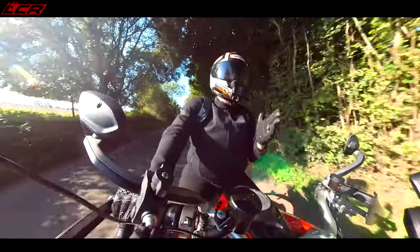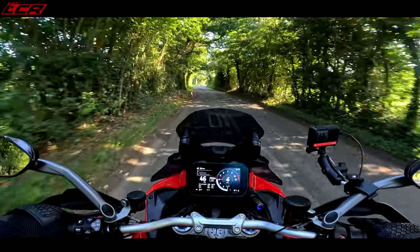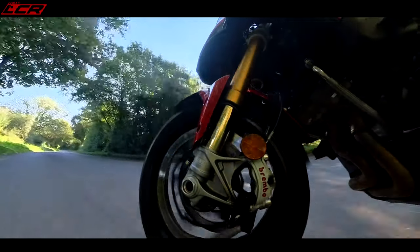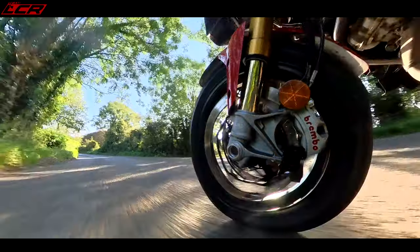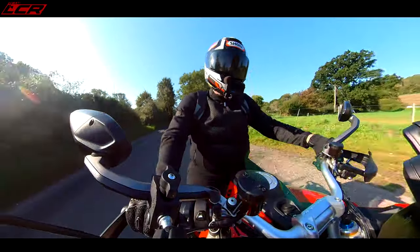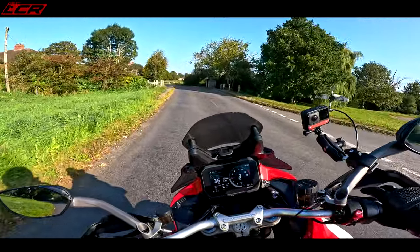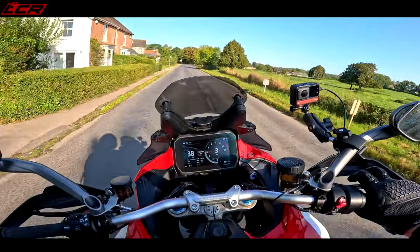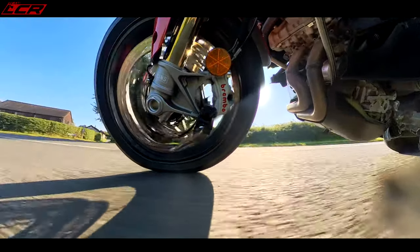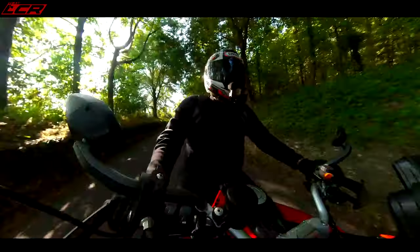This is actually the most expensive motorcycle Ducati have ever developed — not just the Pikes Peak, but this new V4 Multistrada platform cost the most in development. Forget the Panigales and sports bikes — this Multistrada cost the most to develop. They wanted to get it absolutely perfect, and they've come so so close. The downside is it's incredibly expensive — this is a £26,500 motorcycle as standard. By the time you've added luggage, heated grips, maybe a nice Pikes Peak cover, you're up to about £28,000. But I tell you what — there is not a quicker more comfortable motorcycle than this.